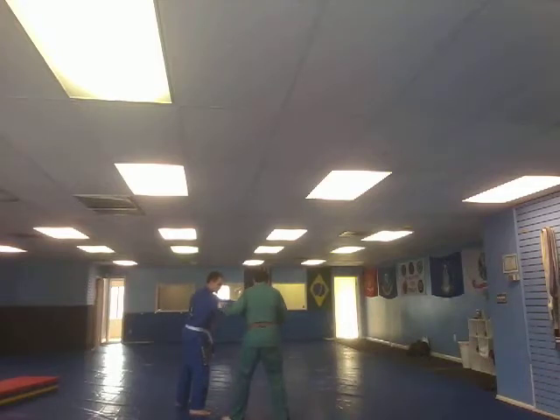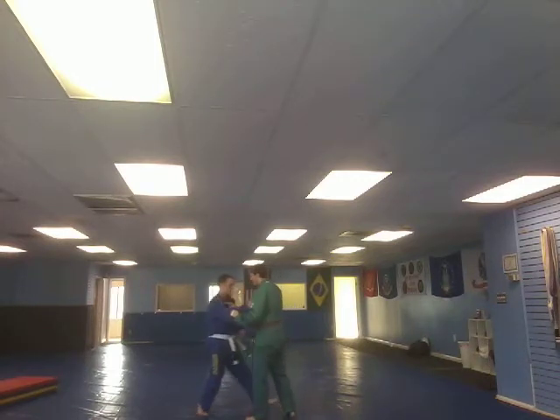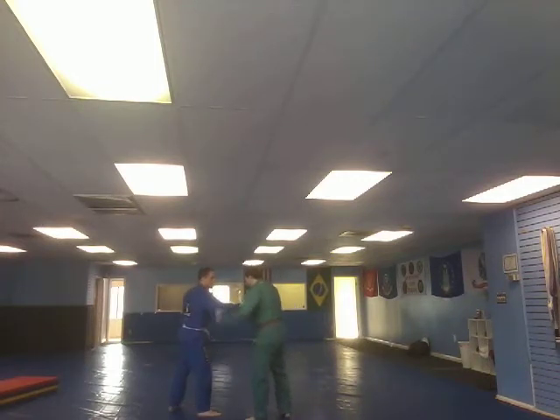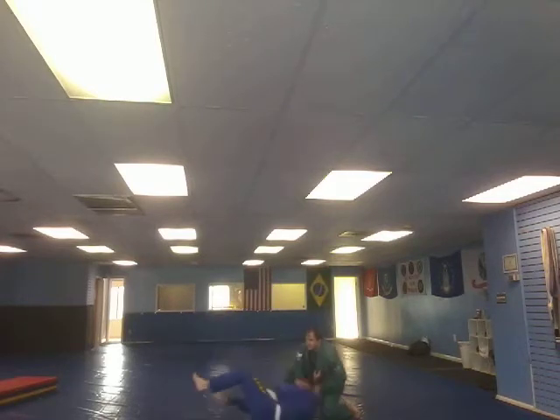He's got the grip really strong — I can't break the grip. So what I'm going to do is give him a round of applause, take my gable grip right at the hinge of the elbow. My goal is to chop his elbow and bring it to my chest — that's the first thing happening. The second thing is I'm going to bring his elbow to the floor, so he gets dragged and snapped down. I pull him right in the back and make my transition.